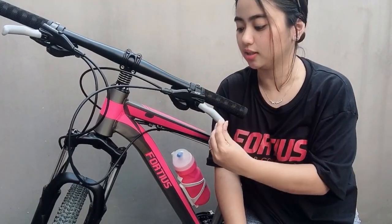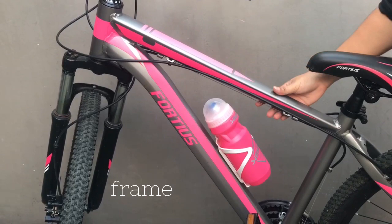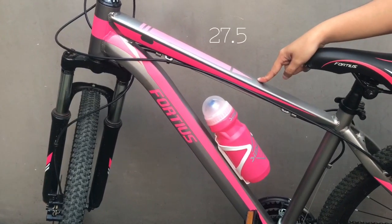Cute lang siya tignan. Binilhan ko ito sa Shopee — salamat, Shopee! So dito na tayo sa frame. Ang size niya is 27.5.